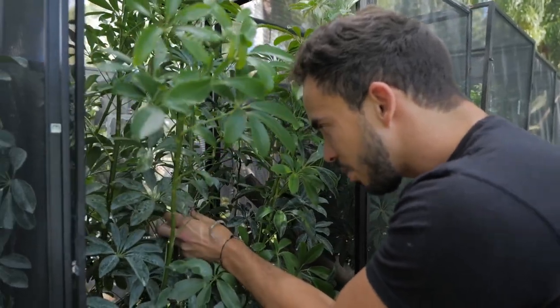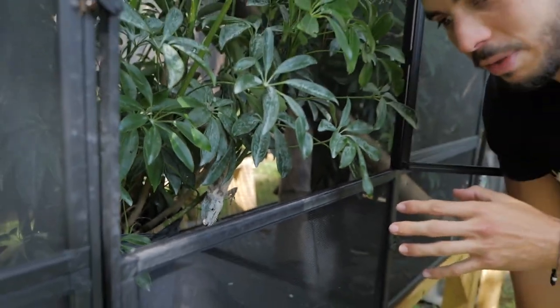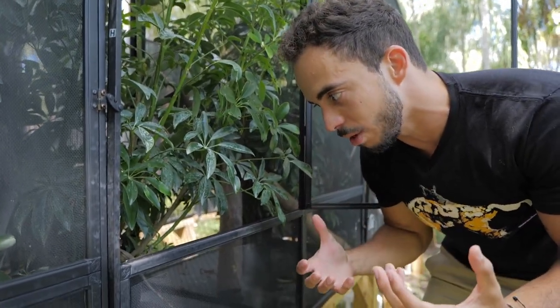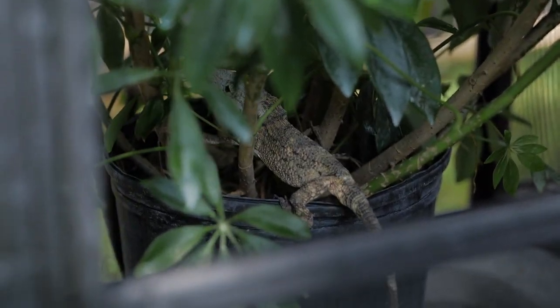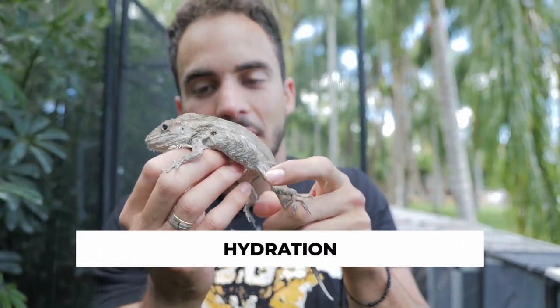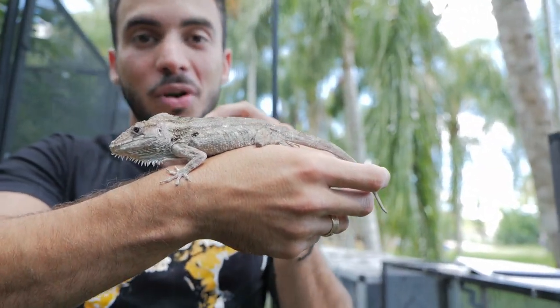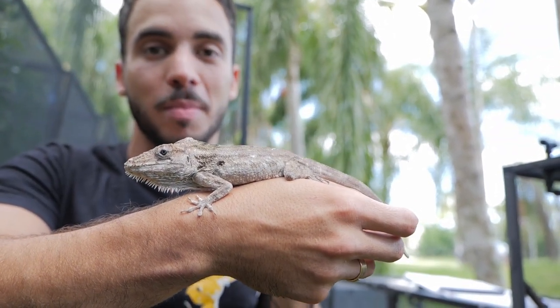If you're keeping them in captivity, you want to make sure they have plenty of foliage. They like the thinner branches more than the big branches. They're going to hang out in one spot the majority of the time — definitely a great pet if you live in an apartment or in Florida where you can keep them outside. One of the most important aspects of keeping Cuban False Chameleons is their hydration. These guys drink a ton of water and will just sit and drink from the mister itself for minutes on end, so you want to make sure they have a good misting system and pretty high humidity.